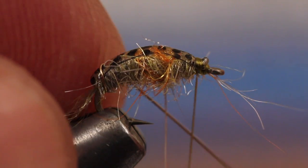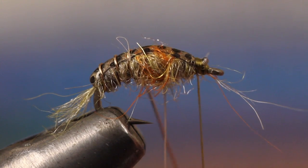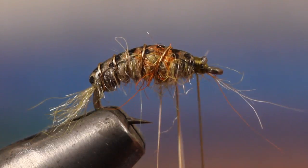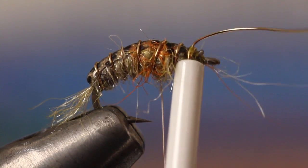With the Thin Skin secure, begin making open spiral wraps with the Ultra Wire. The more pressure you use, the more well-defined the segments will be. At the head of the fly, secure the wire with some nice tight wraps of tying thread. You can then helicopter the wire to break it off clean.